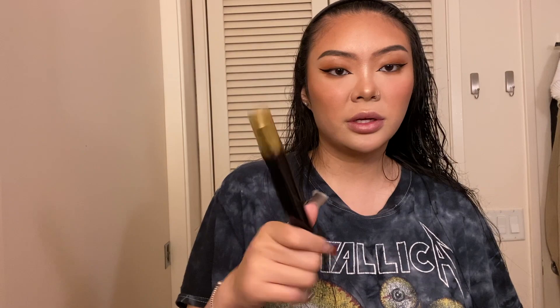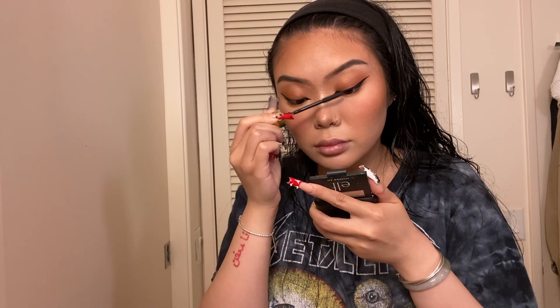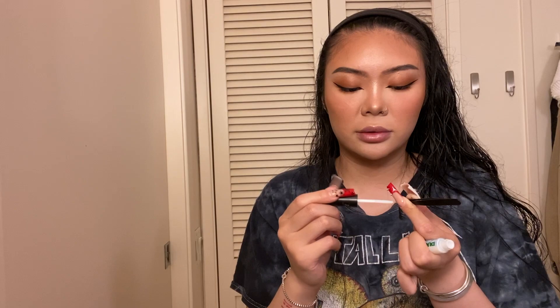Now I'm going to do my mascara — I'm going to be using this Chanel mascara. Lashes literally fix everything. When my eyeliner is uneven or my eyeshadow is ugly, the eyelashes just cover everything.